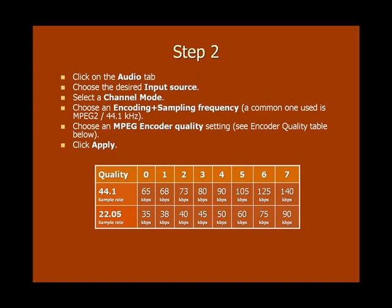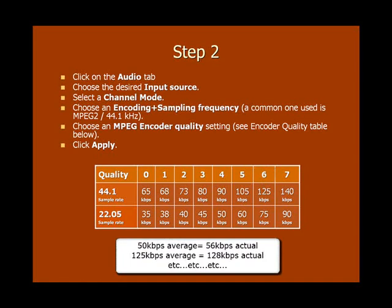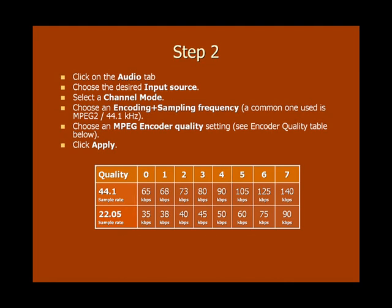Note that 44.1 kHz is the sampling frequency. To choose an MPEG encoder quality setting, look at the chart and choose a quality number that best fits the sampling frequency and the bit rate you're going to stream at. For example, if your sample rate is 44.1 kHz and you want to stream at a bit rate of 128 kbps, the nearest quality setting would be 6. Remember that the bit rates shown on the chart are averages and not exact numbers, so as long as you choose one that's close to the actual bit rate you want, you'll be okay. Don't forget to save your changes by clicking the Apply button at the bottom of the page.